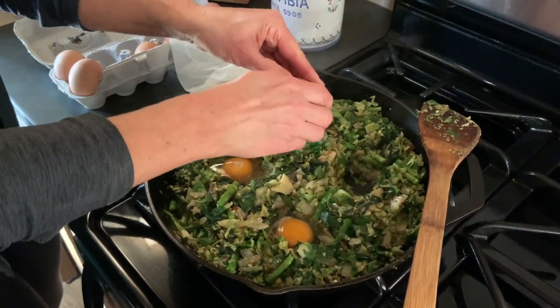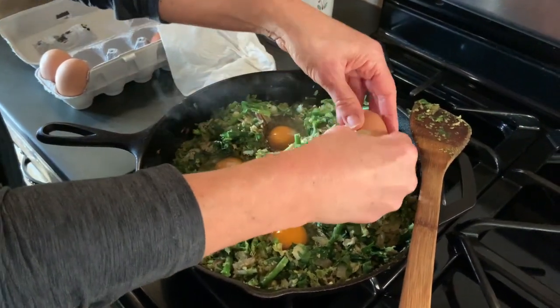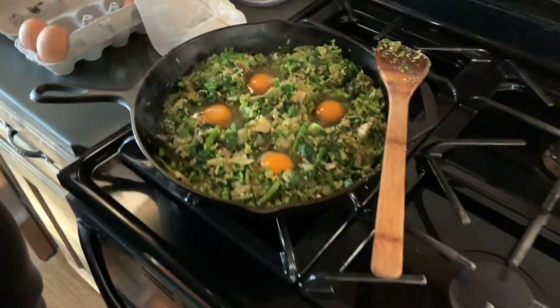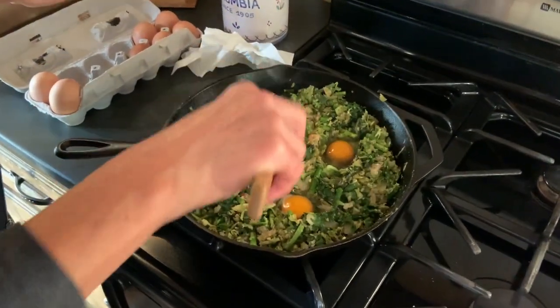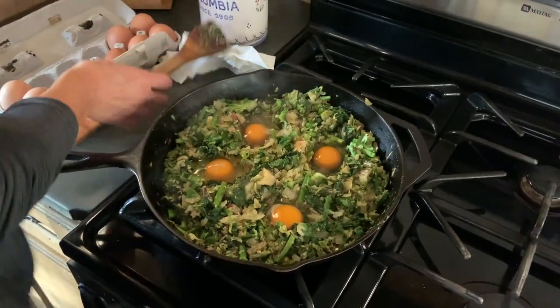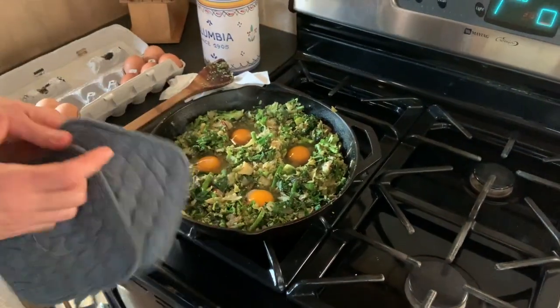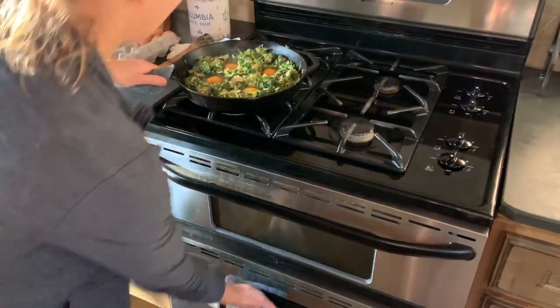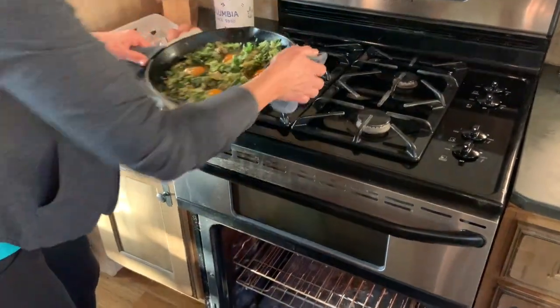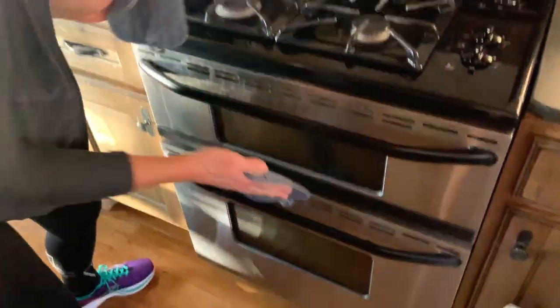The cast iron skillet is perfect for this because it goes from the stove to the oven. We're going to have leftovers tomorrow before we go to the farmer's market, so I'm going ahead and doing four eggs — but you could do as many as you want. Once we get it all done, we're going to stick it in the oven for 10 minutes.